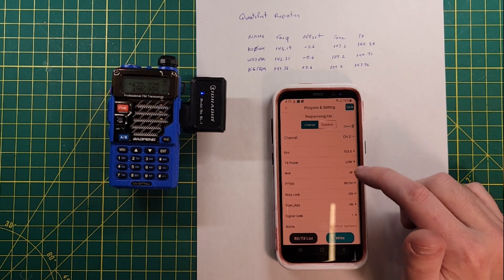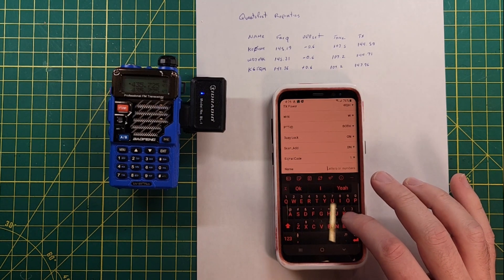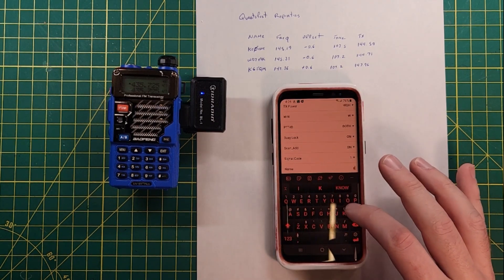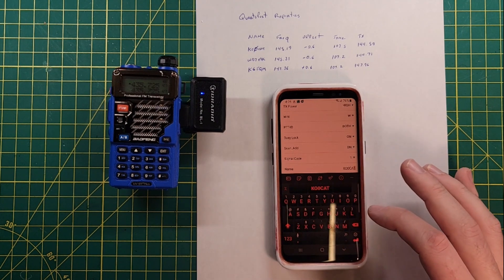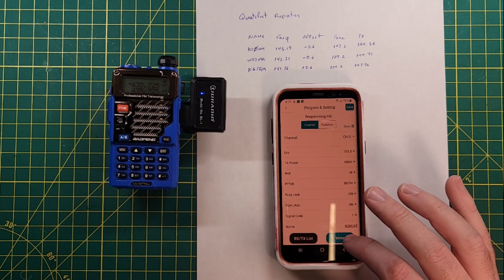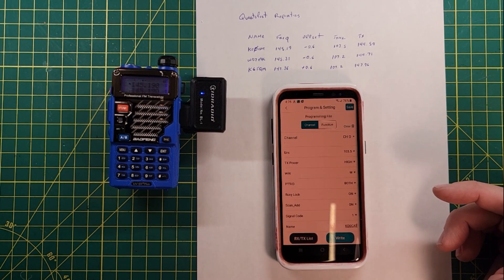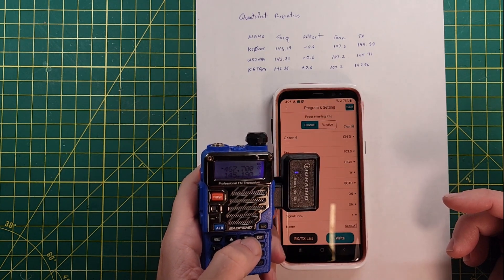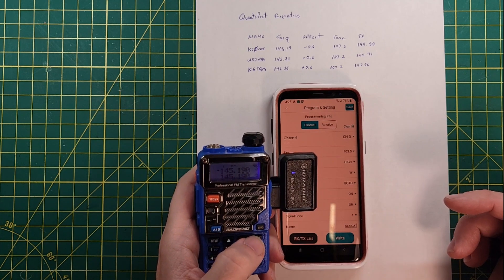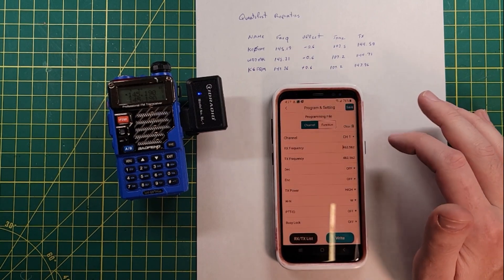Transmit power: high — we want all the power. Leaving everything else the same and naming this K-O-0-0-C-A-T. Let's write that and see what happens. The upload completed dialog has appeared. Switch the radio into VFO mode and change the channels. It didn't let me name channel zero, and K8MRD radio stuff ran into this problem too. So let's put the same thing into channel one so I know what the name is.